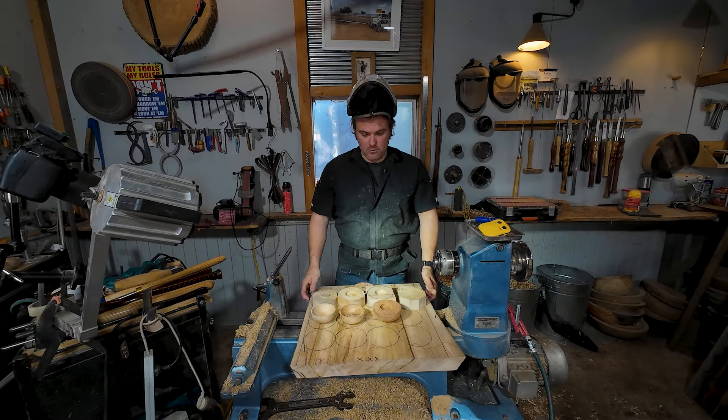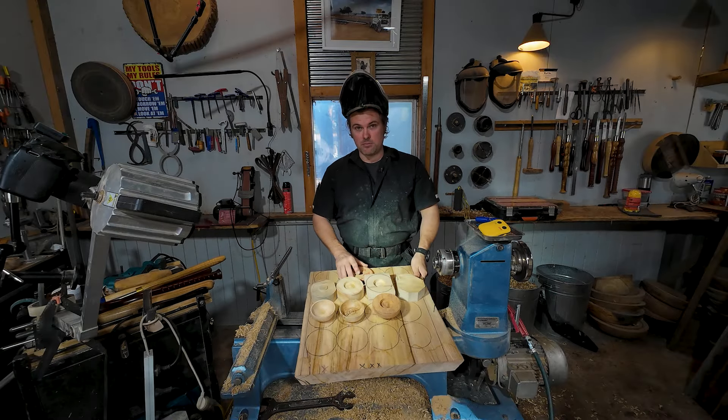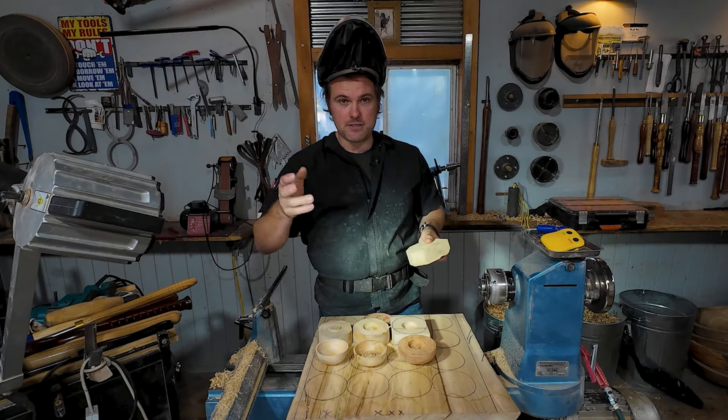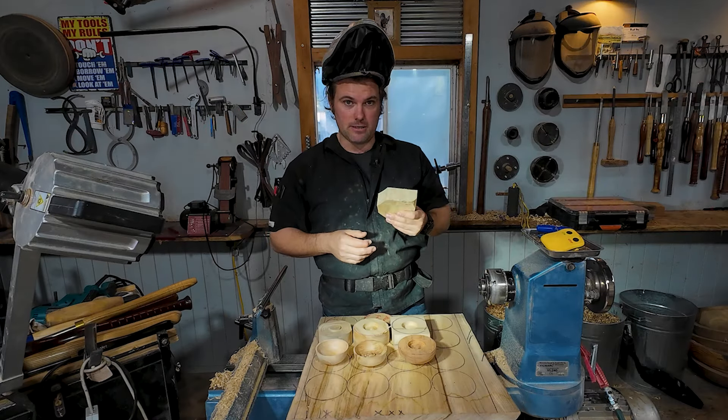The first thing I want to show you is how to actually break these boards down. I've got these little templates here just to get a rough block. Let's head over to the bandsaw and I'll show you how I go about doing that.